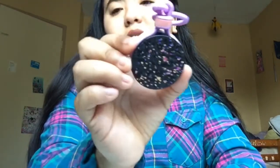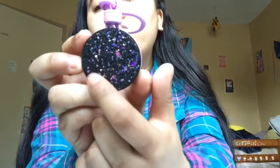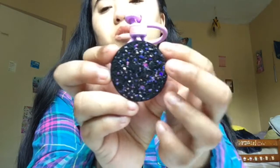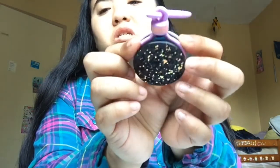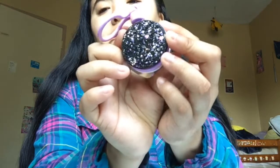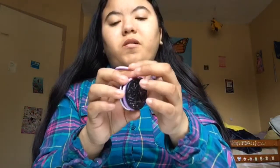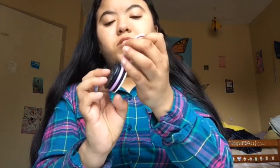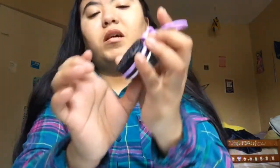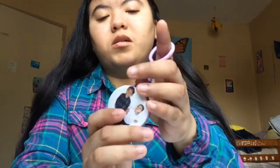This one is absolutely my favorite because it's black and the sparkles are rainbow — it's so pretty. It also changes color when you use it. This one cost me around $13.99, and the customized one with my niece and nephew cost $20.99 because I customized it.